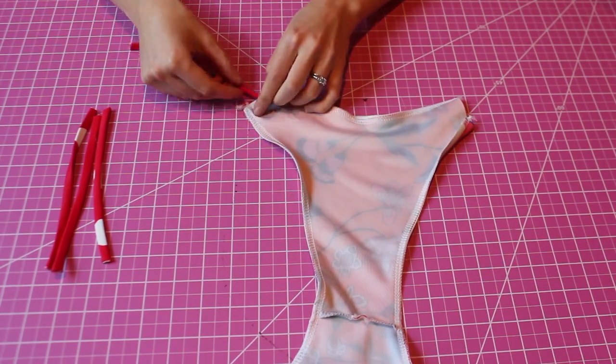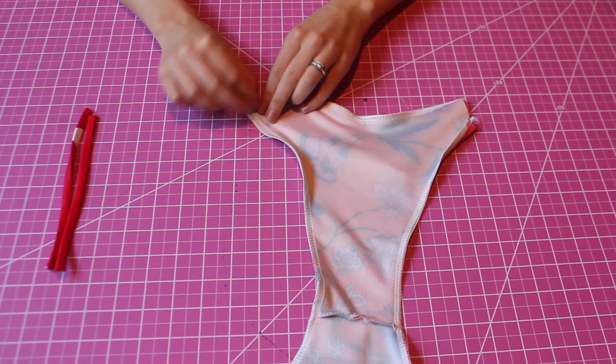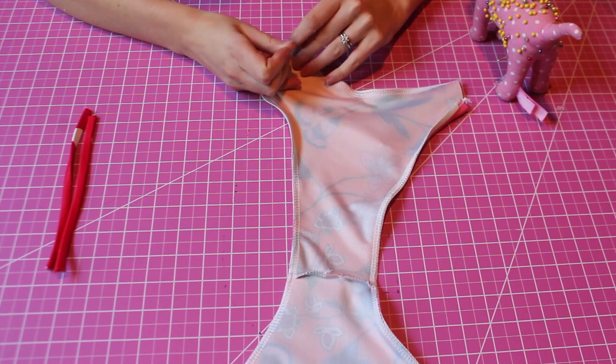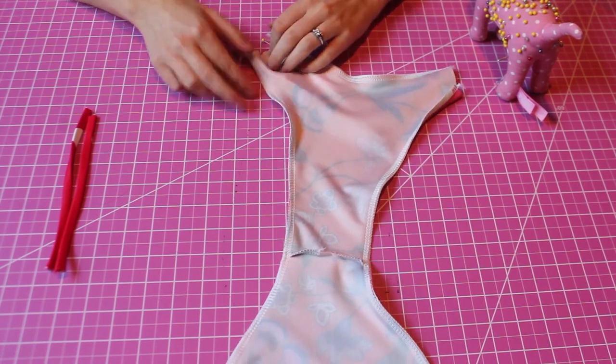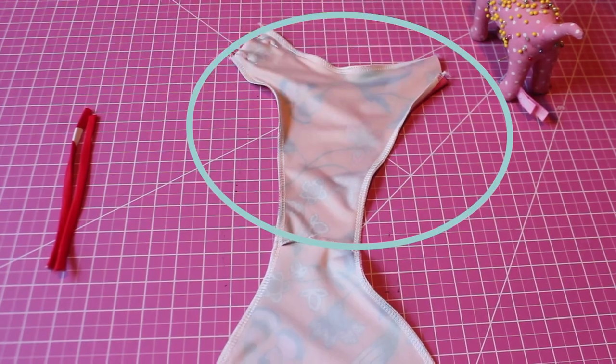Next I'm going to feed in two straps into the side, pinning them down so they stay secure. I put one at the very top and one at the very bottom of the opening. Do this with both sides, and note that we're just doing the front piece.